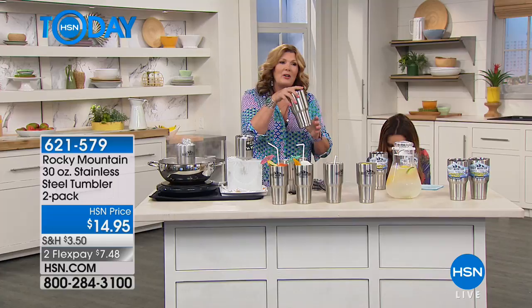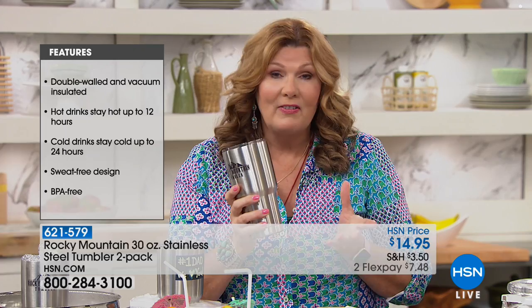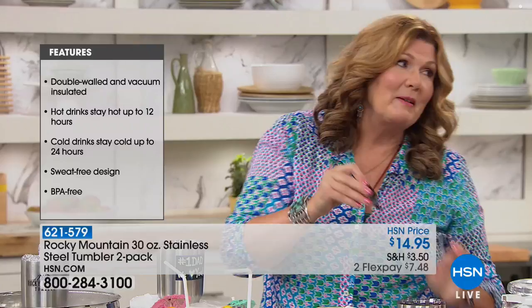The Rocky Mountain Tumbler is the stainless steel double-walled vacuum sealed insulated tumbler that keeps your hot drinks hot for up to 12 hours and your cold drinks icy cold for up to 24 hours. It compares to that well-known brand — but you don't need to spend that much. It's all stainless steel, dishwasher safe unlike any other tumbler I've had. We're going to do a science demo: a pot of boiling water and a cup of ice.